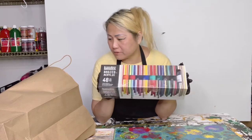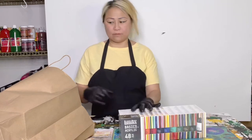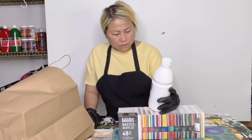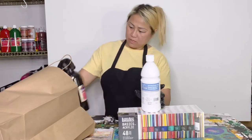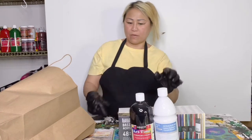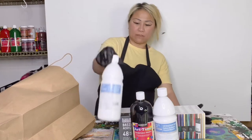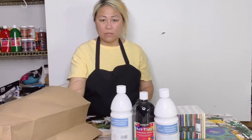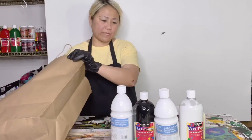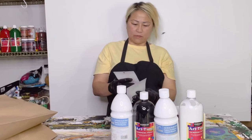Thank you so much Michael's Store — this is from Michael's Store with a huge discount. They also gave me this: Artist Love art time tempera paint by Sergeant Art, another white from Artist Loft, and another art time tempera paint. And also this one — the Craft Smart.